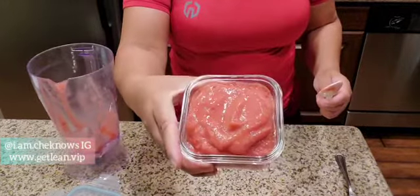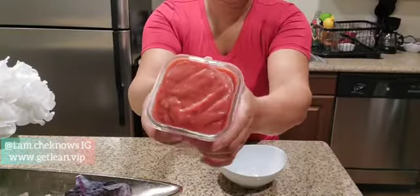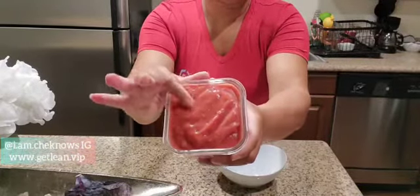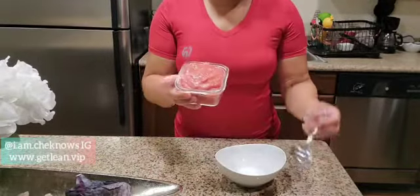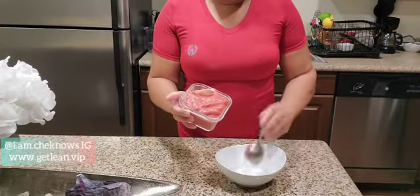It looked delish — I could eat that just like it is. Then I put it in the freezer for about an hour, and it turned out well.